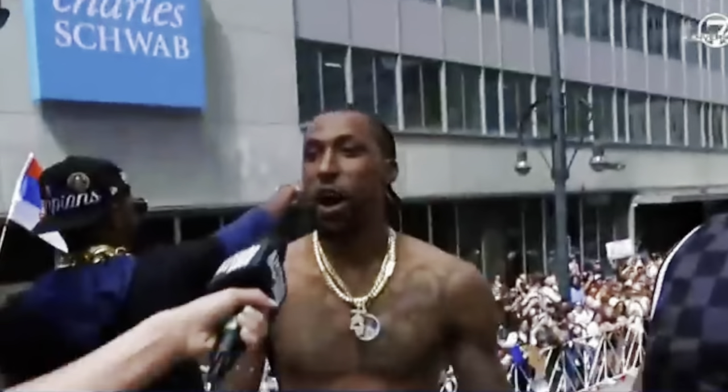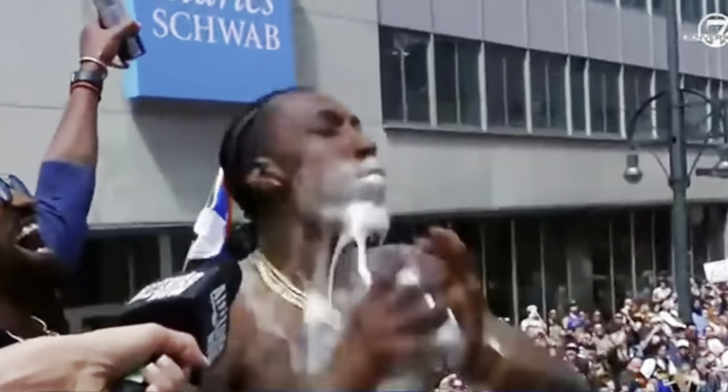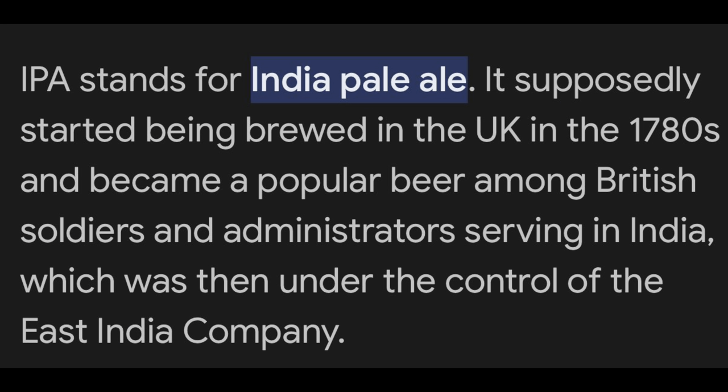IPA beers have grown in popularity throughout the years. I remember when I was young, going out to the bars and partying — I don't recall IPA beers even existing. Now they're all over the place. I never even knew what IPA stood for — I thought it was something like independent brewing, but obviously that would be IB. So I looked it up: IPA stands for India Pale Ale. I didn't know that, and I'm sure a lot of people did, but I didn't.